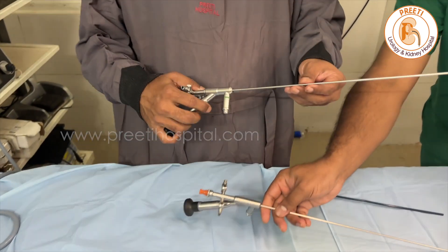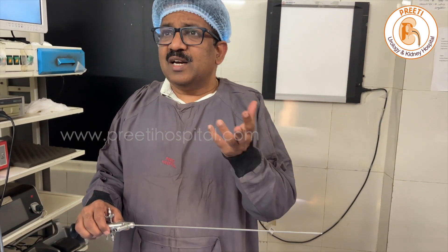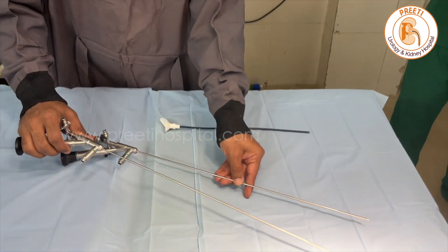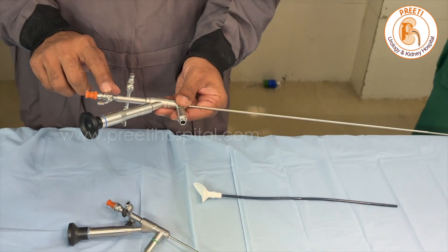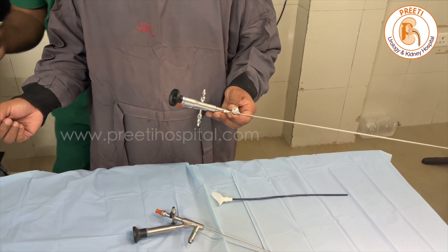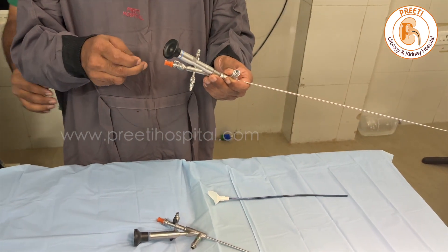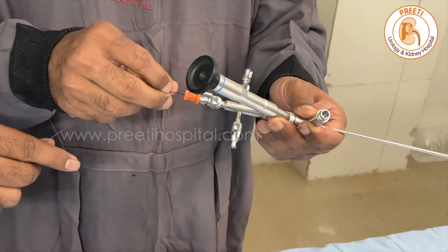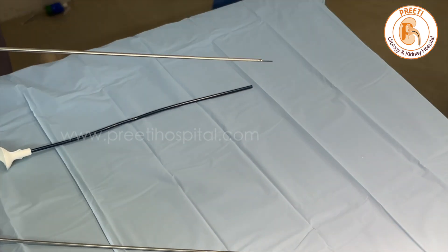But now a new scope has been released recently — this is from Biorad. There is no conflict of interest; it is only information that we have one more scope. This is slender than the Wolf. The tip is slender, and vision is good. They mention it has a 3 French channel. In this, the only difference is the rod doesn't go but the guide wire goes — a 0.025 guide wire — meaning you can pass the guide wire and keep your scope safe over the guide wire whenever you are travelling the ureter. This is actually a smaller scope.